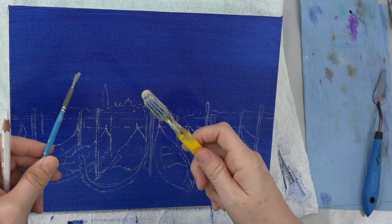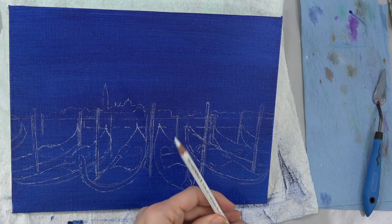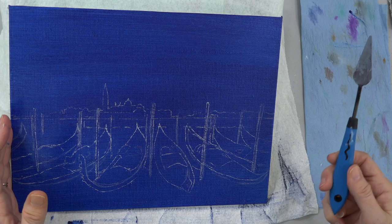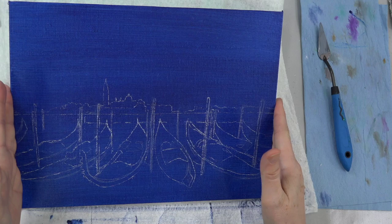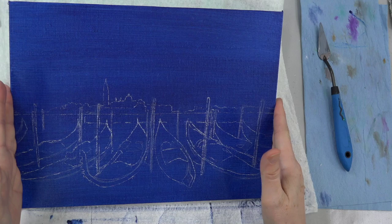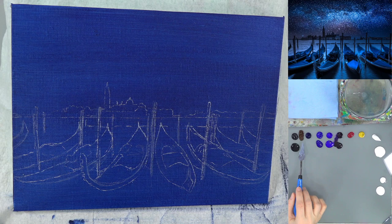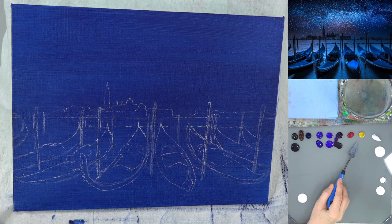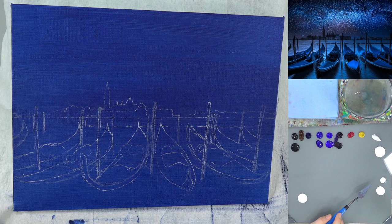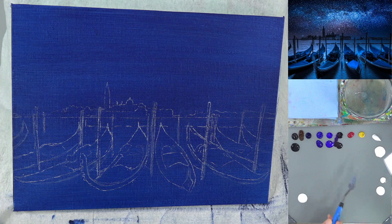I'm also going to possibly use my toothbrush — it gives me a little bit more control when I'm splattering, and this sky area is definitely going to need some splattering, which is going to be super fun. Here are our colors: carbon black, burnt umber, Prussian blue — that was the background color — Thalo blue green shade, ultramarine blue, dioxazine purple, quinacridone magenta, yellow oxide, titanium white, and zinc white. I've put out both a fluid and a heavy body option for each of these.